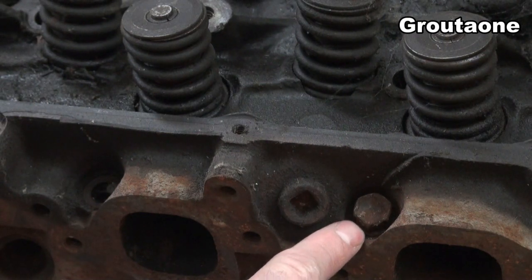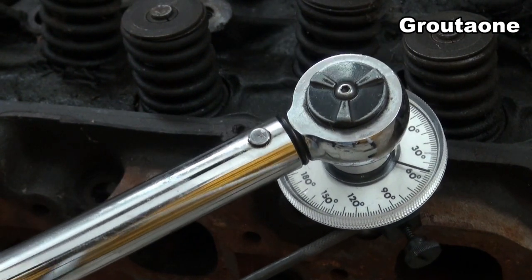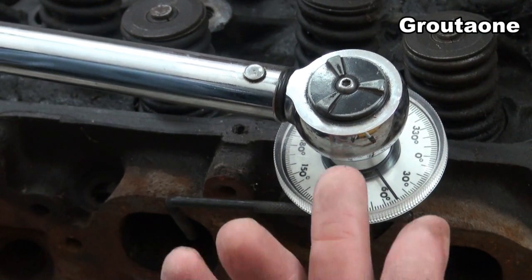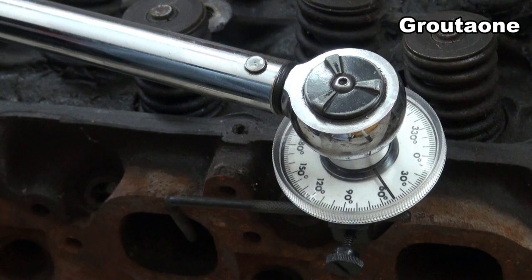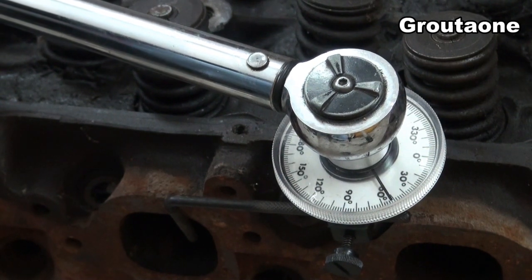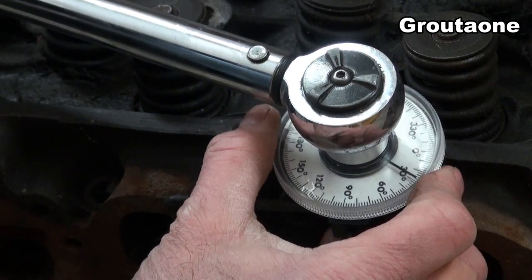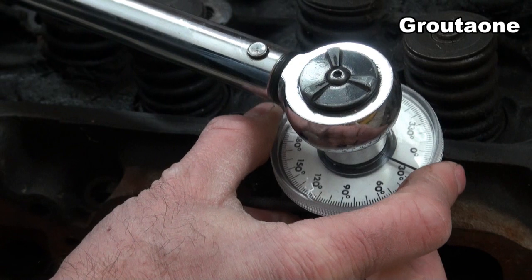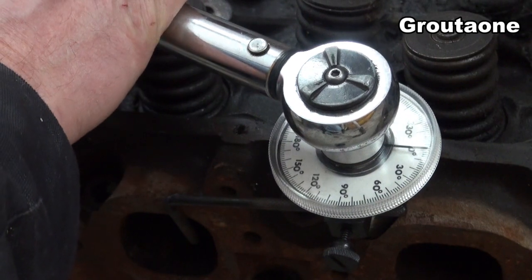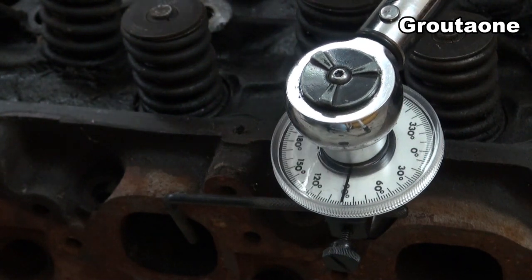This head bolt is actually not tight — it's just laying in the head. If it were tight, I'd be able to nicely take the slack out of all the hardware and the socket joints, just put some light pressure on it like that. This stop is now up against the cylinder head, and from here I'm going to go ahead and set this dial to zero. Now I'm at zero with all the slack taken out, and I'm going to go ahead and turn this thing 90 degrees — right there.